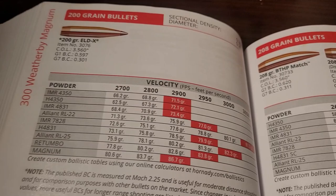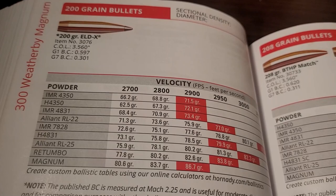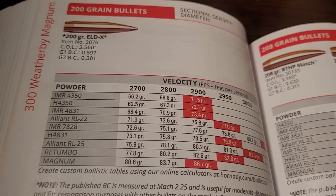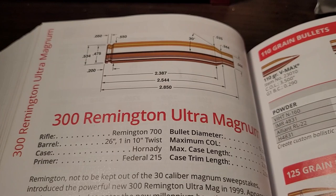The Hornady book says 3,050 for the 200 grain bullet, but you can get them going quite a bit quicker. In my personal 300 Weatherby, the top velocity I've gotten with the 200 grain bullet was a little bit more than 3,150, but most rifles are going to be shooting them at 3,050 to 3,100 feet per second.